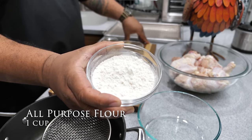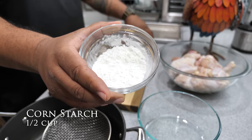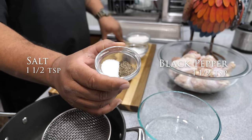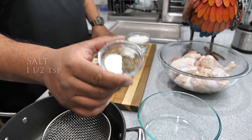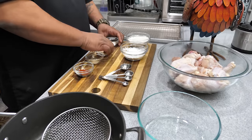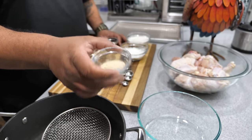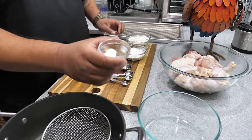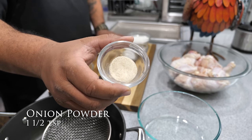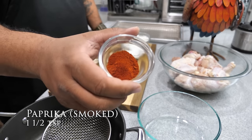We've got all-purpose flour, cornstarch, salt and pepper — both in the same bowl. Garlic powder — read it, it's garlic powder not garlic salt, because we already came with some salt so we're using powder. Onion powder, and then right here we've got paprika.